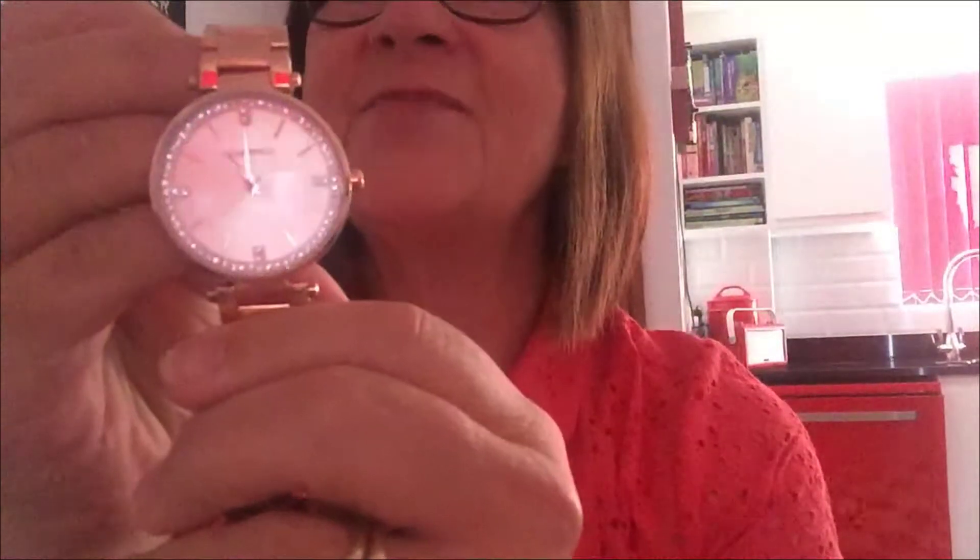What we've got here is a nice watch — it's got a bit of weight to it. It's a big watch, and I'm going to put it on in a moment, but let's just put it up close so you can see. What I like about it is all the sparkles around the edge — I've always been a sucker for watches with sparkles. It's a nice golden colour and it has got a big clock face.